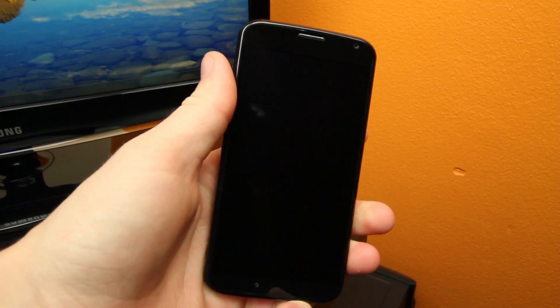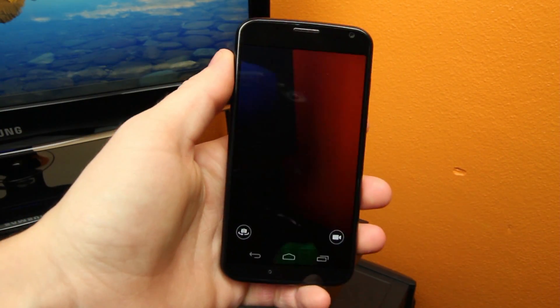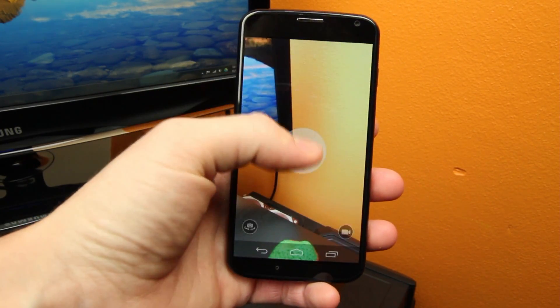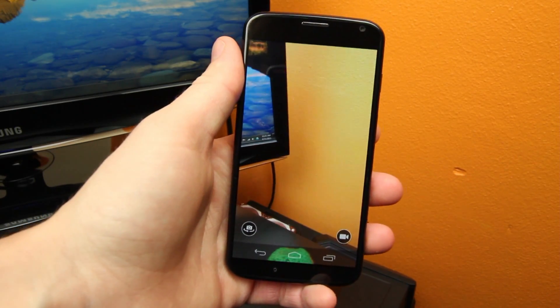The last feature worth mentioning is the camera launching feature that basically lets you activate your camera app by turning your wrist. It works well and doesn't require too much wrist flicking, but it definitely is a unique way to activate the camera app.